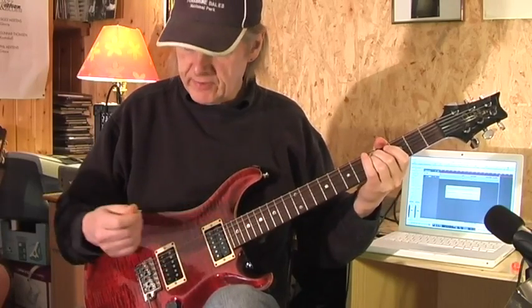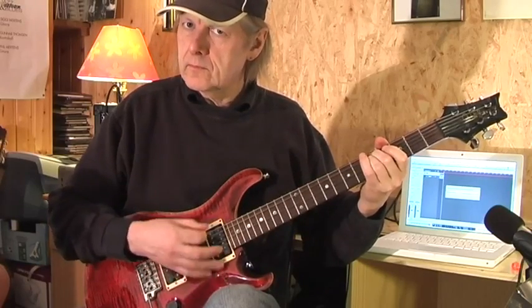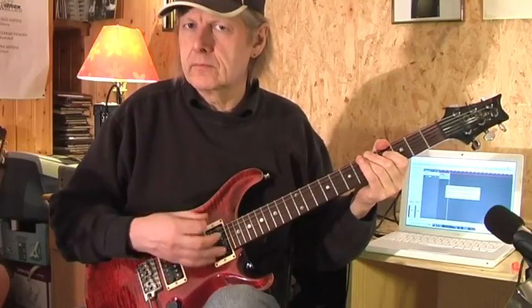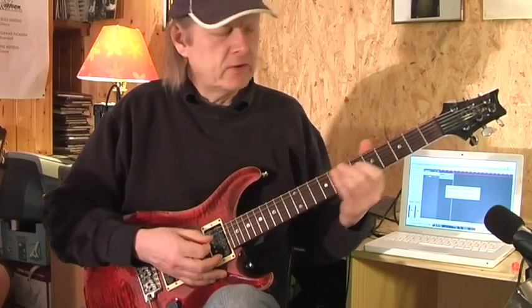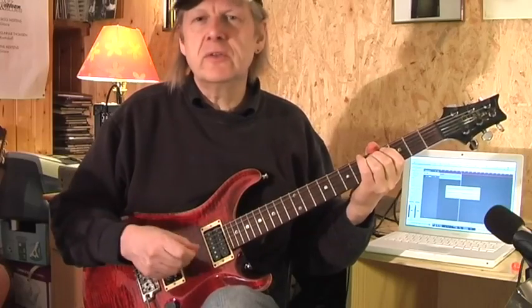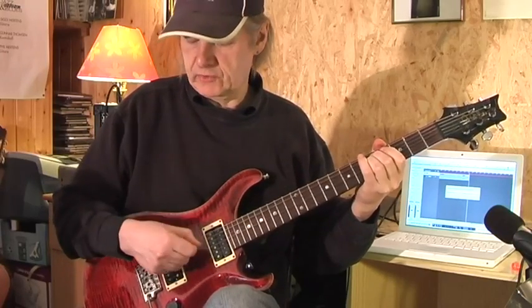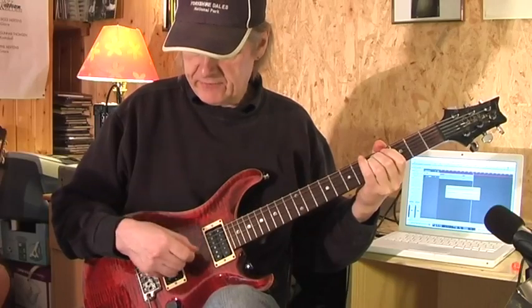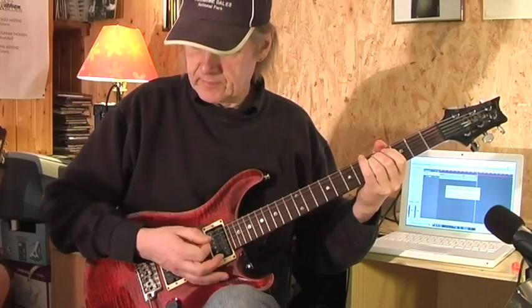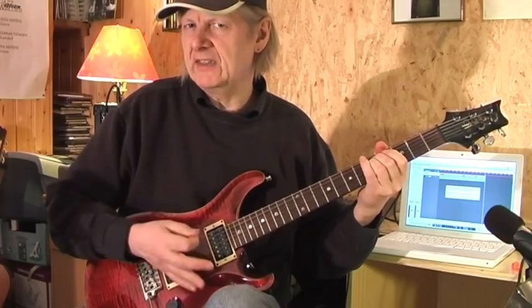And to get the rhythm, you play this rhythm. But to get the effect, it's all a question of muting the strings. So when I strike down, when I have two beats, I press my palm down on the strings — not press, but slightly touch the strings.